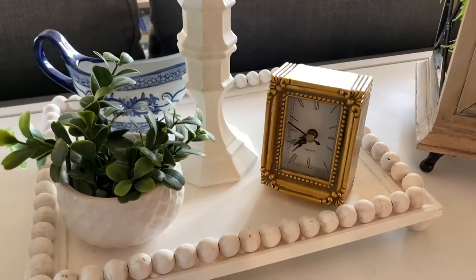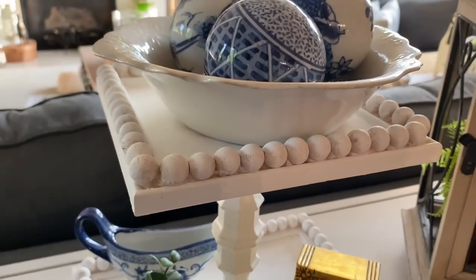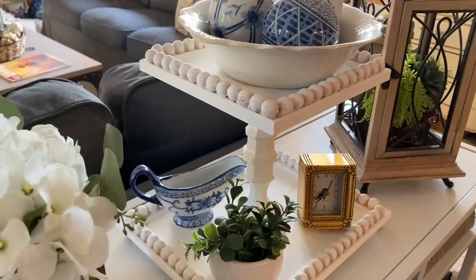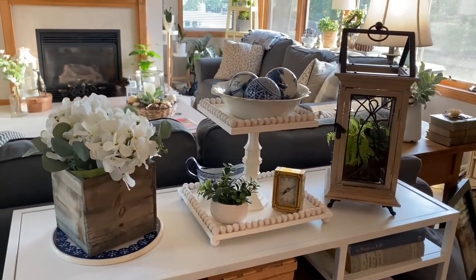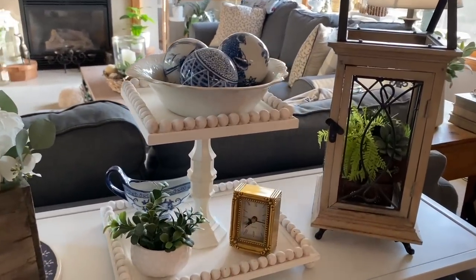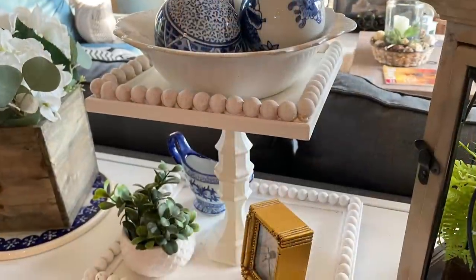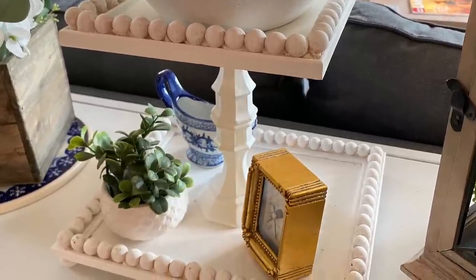The first project I want to share with you is this two-tiered tray that I made from Dollar Tree products. This is actually one of my favorite things I've made. I used two picture frames and some wooden beads from Amazon and two candlesticks from the Dollar Tree. I'll link videos above if I have them, and I do have one for this tray. I like this tray because I used two candlesticks which made the second tier higher than on a lot of tiered trays you can purchase, so you can fit taller or larger items on the bottom level.